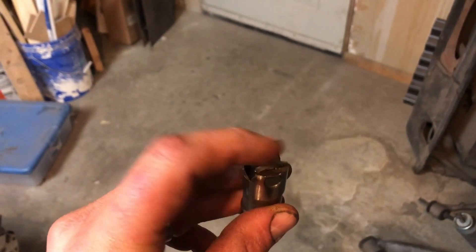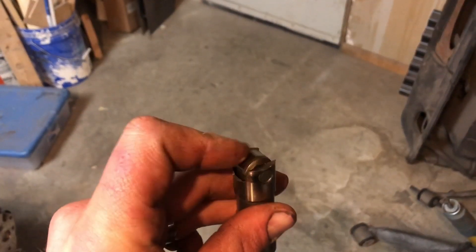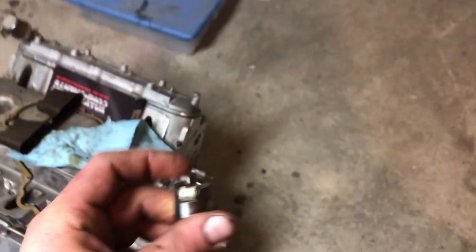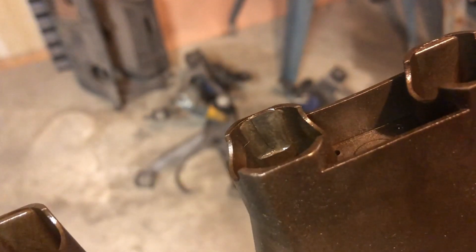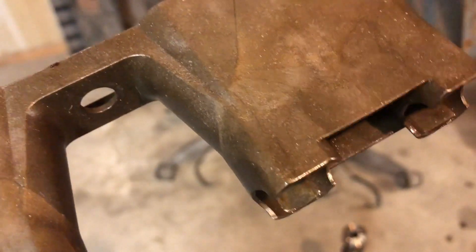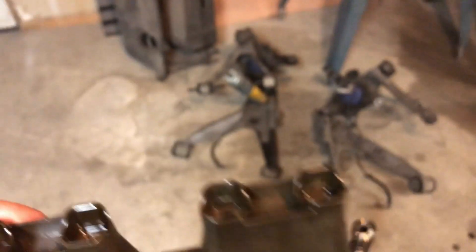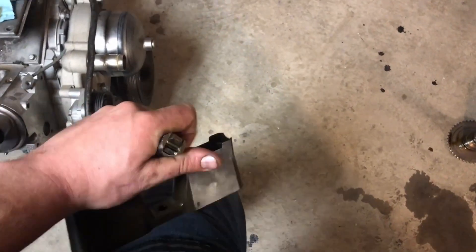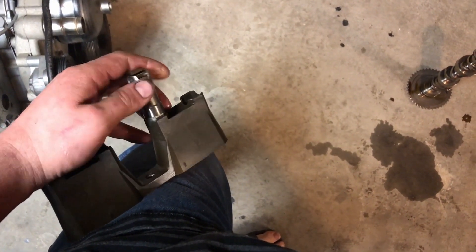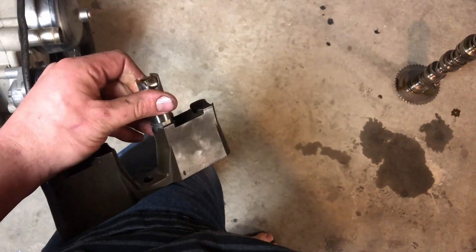Anyways, this is what was wrong — bad lifter. Actually, I think this is the culprit right there. This lifter tray, you can see, has a crack in it and it's all rounded out, so the lifter started spinning in there. When the lifter spins in the lifter tray, apparently that's not good.